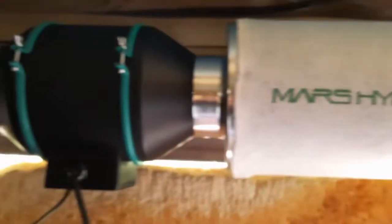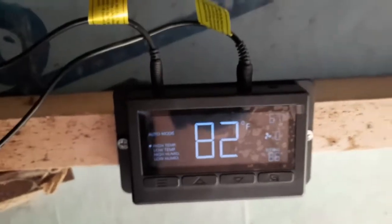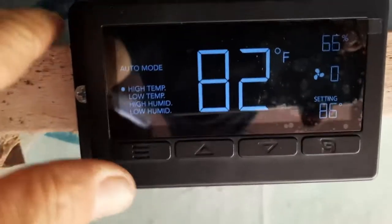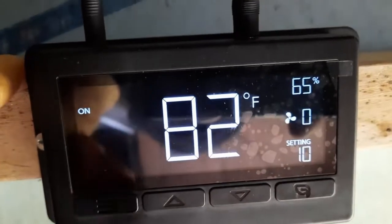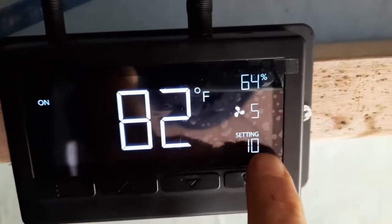I've got my fan hooked up here. My input hose is going through the top port of my tent — very easy setup. We've got her installed. When it says auto mode, that's also where you set the limits for your auto mode. This is just simply on, and you adjust your fan settings here with this button. I've got my settings on 10.